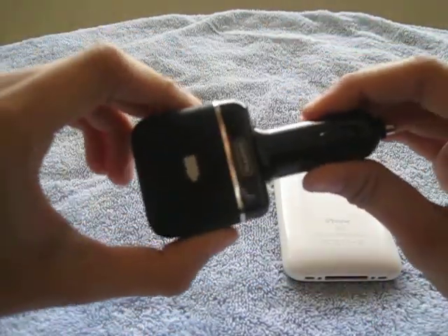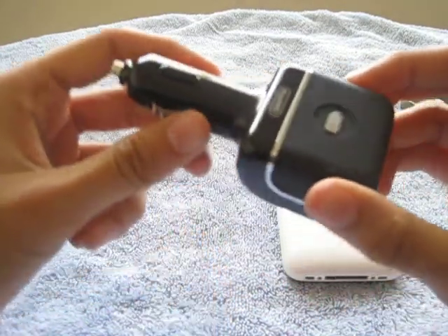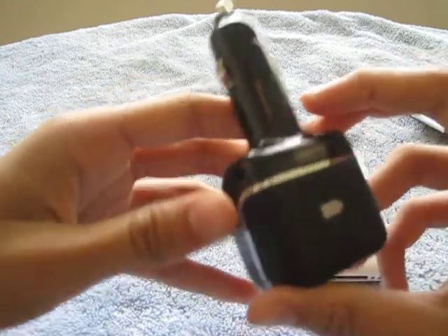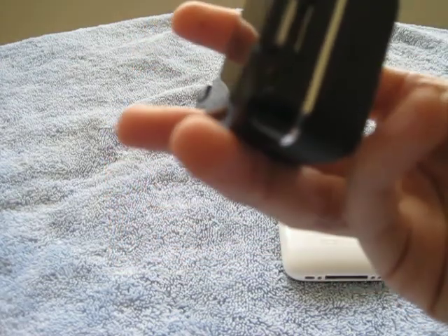Today I'll be going over a car charger, which is the Power Jolt Reserve. It's a little tiny car charger.